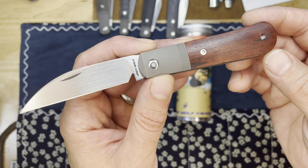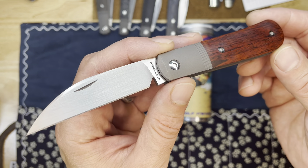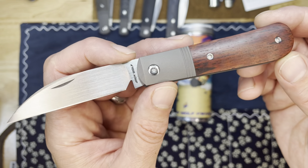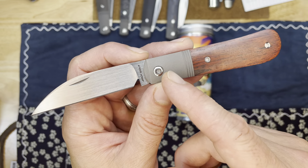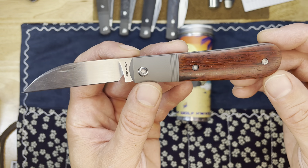This is the Jack Wolf Knives Laidback Jack Version 2 — the second iteration, the second run of a very popular Jack Wolf Knives knife in this classic swayback pattern.